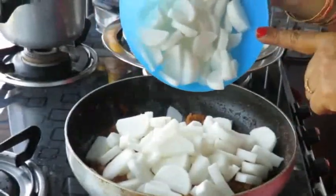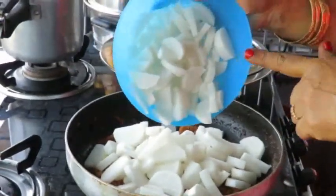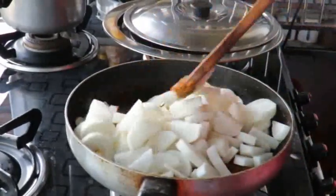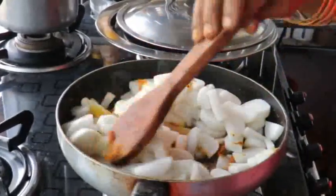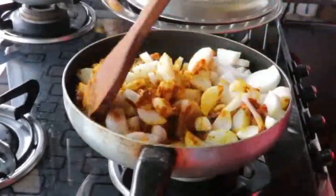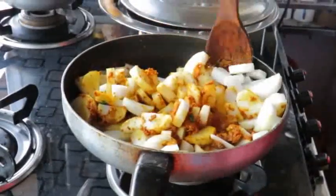I will cut the masala and cut the masala.